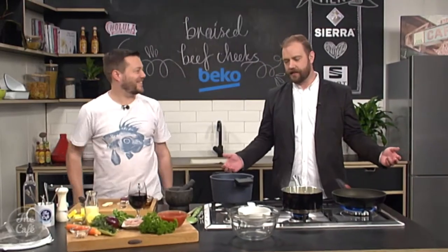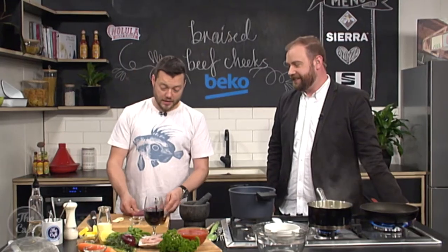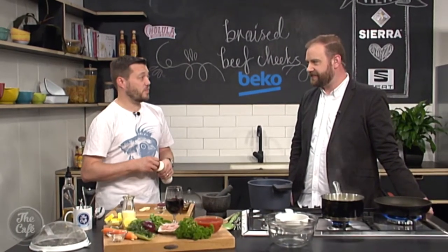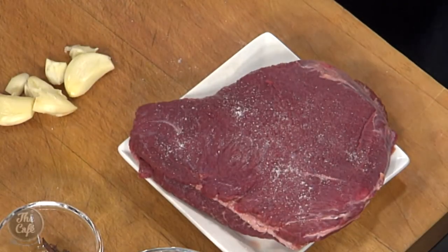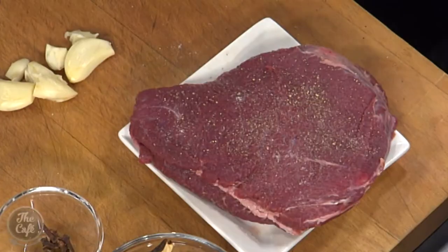We're back in the Beko kitchen. You are doing the beef cheek today — it's an interesting cut of meat, not something that everyone would be using at the moment. But it's become really popular, the chefs have made it really popular, you see it on lots of menus and you're starting to see it in the supermarket now, so it is very accessible and a good price point. As long as you've got a little bit of time and you can cook it nice and slow, get some flavour in there — it's a beautiful meal.